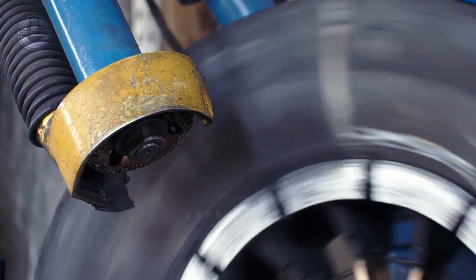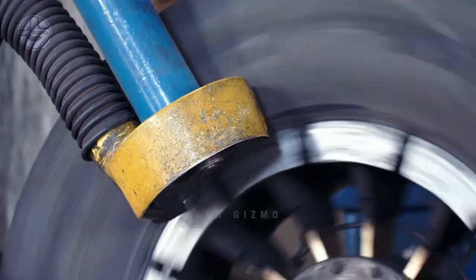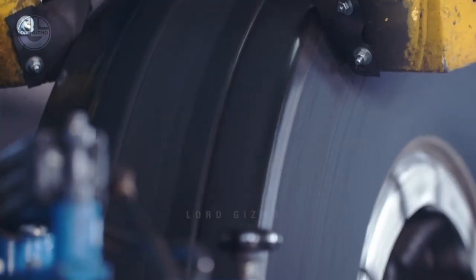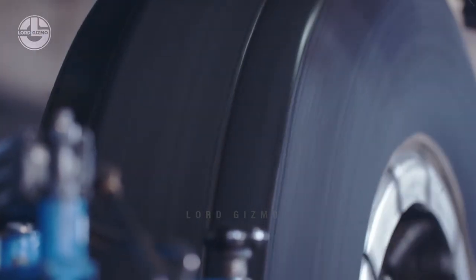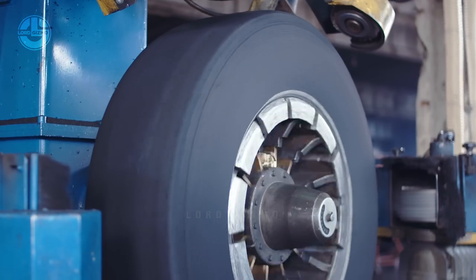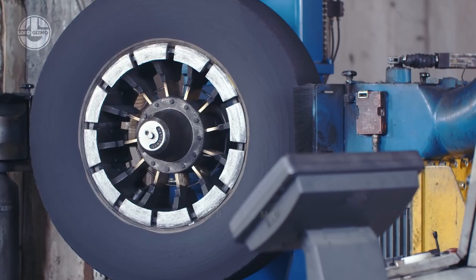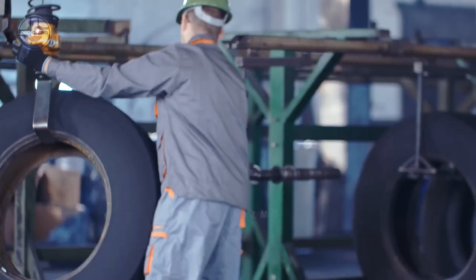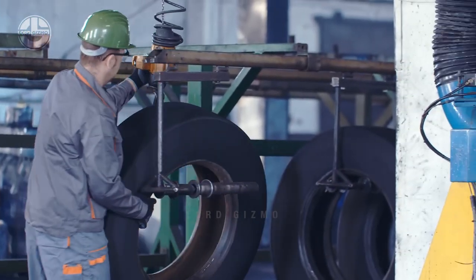While the tread is being buffed off, the operator may find hidden defects such as sharp rocks or glass embedded in the casing. These objects must be removed and the area repaired before moving on to the next step. It's important to note that after buffing, the prepared surface must be kept clean. The tires should never touch the ground once buffed.